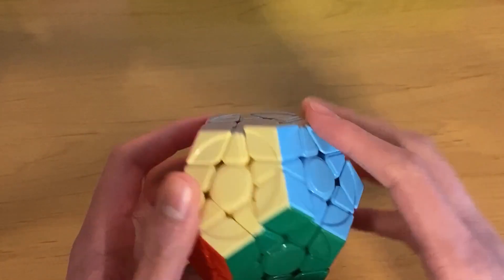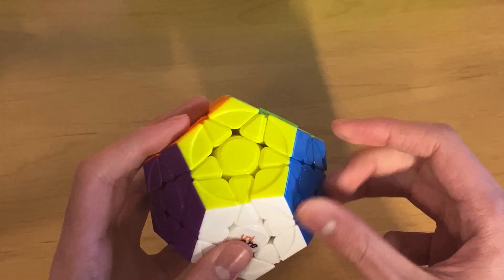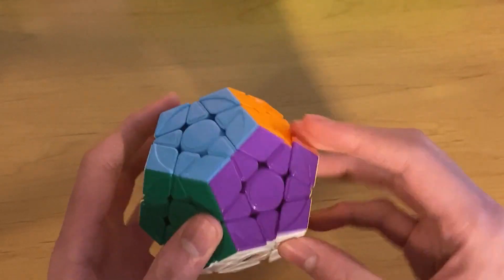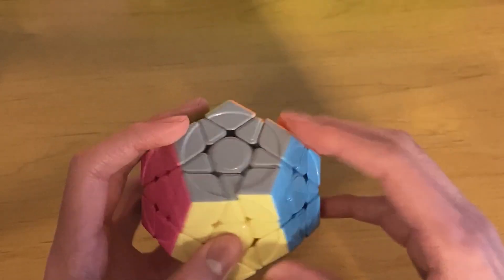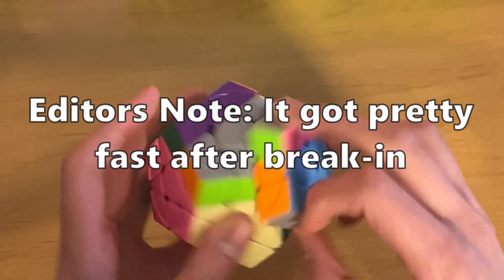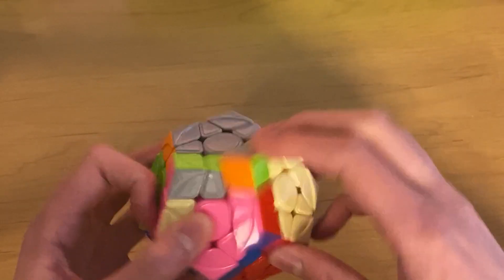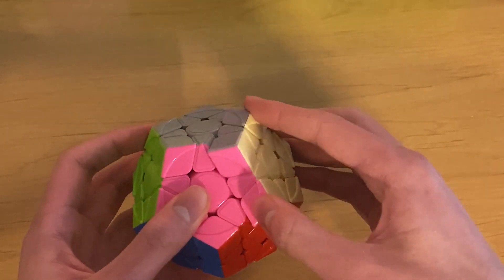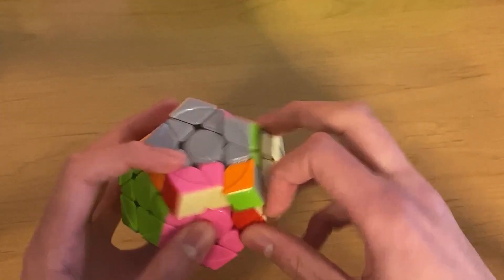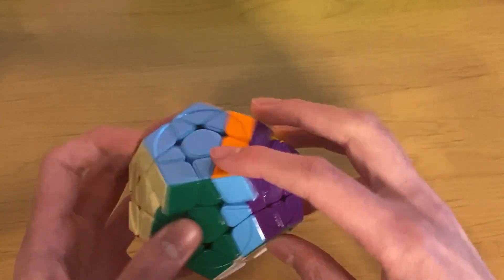The turning is really nice. The tensions seem even, which is good, because tensioning Megaminxes is painful if you do it on your own. Overall, every single layer feels very consistent and exactly the same. It wasn't as fast as I thought it'd be, but it's definitely not slow. The reason I'm locking up on my turns is because I keep slipping off because of all the lube on the outside. But once that goes away, I think my turning will become a lot better. The cube feels very, very well set up.